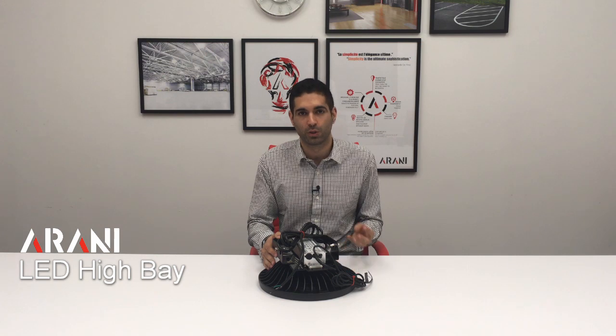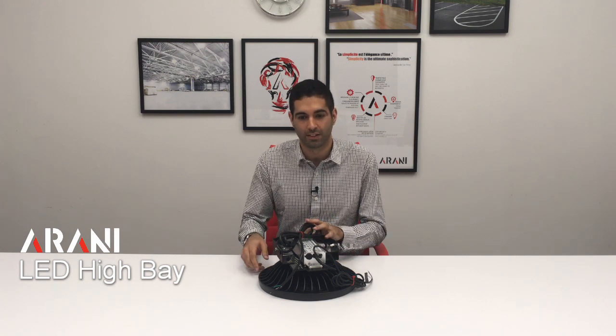Hi, my name is Sean. I'm from Arani. Today, I'll be showing you our LED high bays, which are used in most storage spaces, warehouses, and factories.